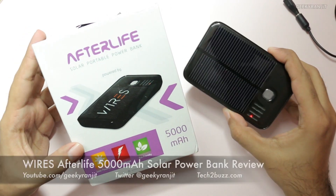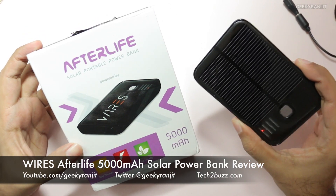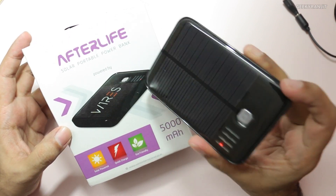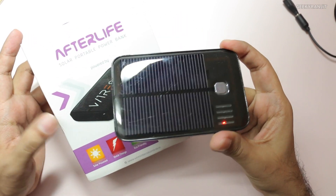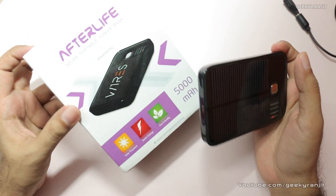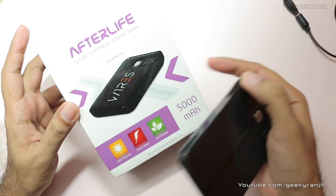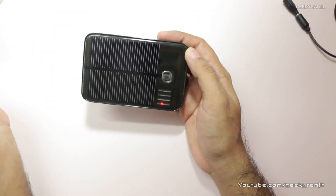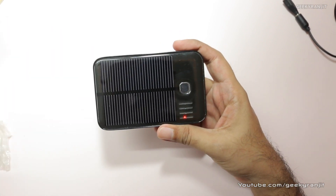Hi, this is Ranjit, and in this video we'll be doing the review for this Afterlife solar power bank. I unboxed it about 20 days ago — I'm sorry for the delayed review, and I'll talk about why it was delayed. This is the box, and I've already done the unboxing, so you can check that out to see what comes inside.